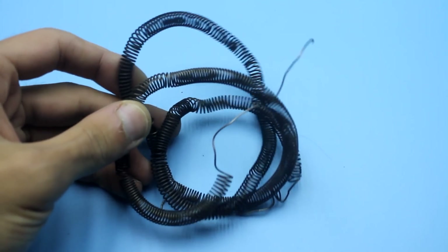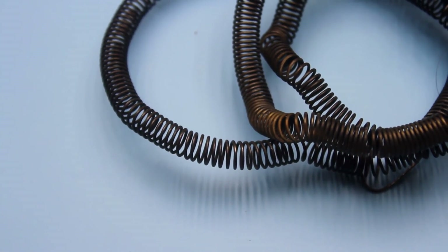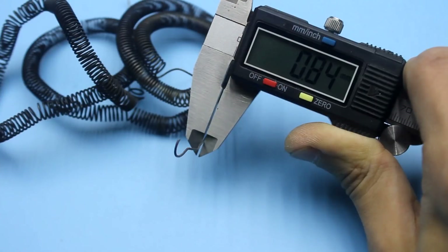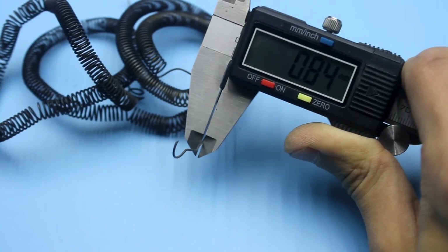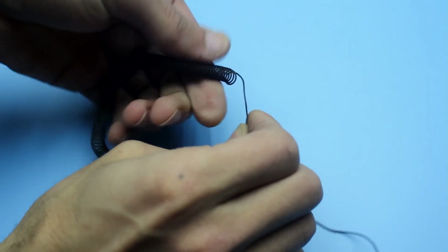I found the heating element for a powerful heater above 2 kW. The wire most likely is nichrome. It is highly desirable that the heating element be new, as we have to straighten it — old used wire will break down during deformation.